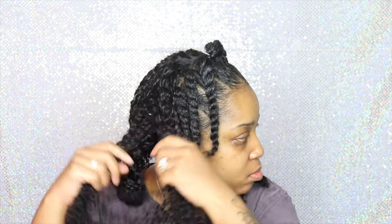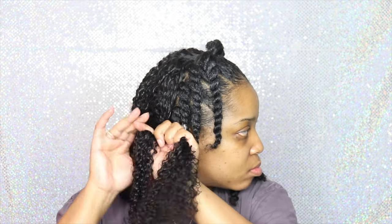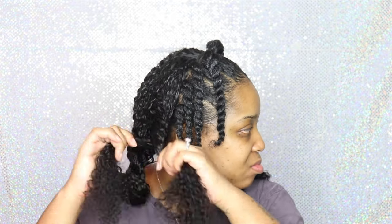I hope you guys enjoyed this video — a quick cute hairstyle with clip-ins! Let me know what you guys think down in the comment section below. As always, stay safe, stay blessed, and I will see you guys in my next video. Bye!